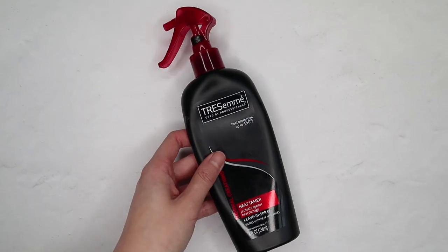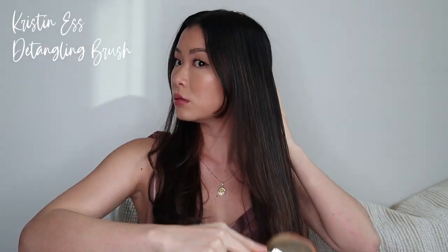The first step is to apply heat protecting spray. I'm currently using the Tresemme Heat Tamer. And then I'm just going to brush my hair with the Kristen S brush.